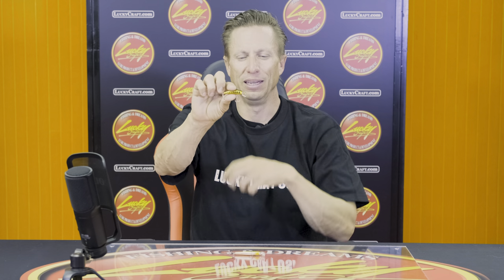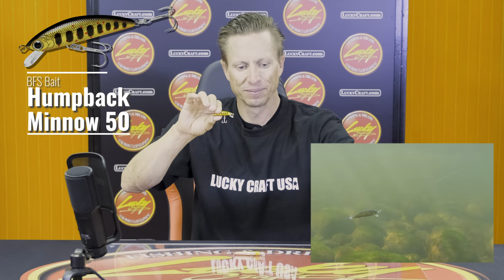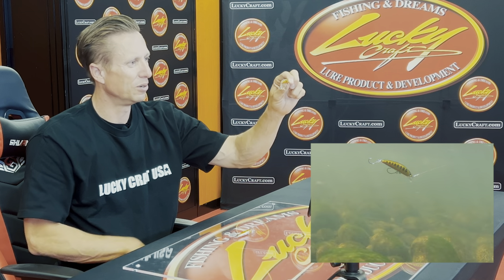Now if you're going to a little bit deeper water — maybe a bigger river with a little more depth — then you can go to the Humpback Minnow 50. This is a slow sink. Slow sink means you can keep it deeper than the Pointer 48, but it's not too deep. So in the BFS trout fishing jerkbait lineup, you have baits for different scenarios: the shallows would be the Pointer 48, and the next little bit deeper one is going to be that Humpback Minnow.